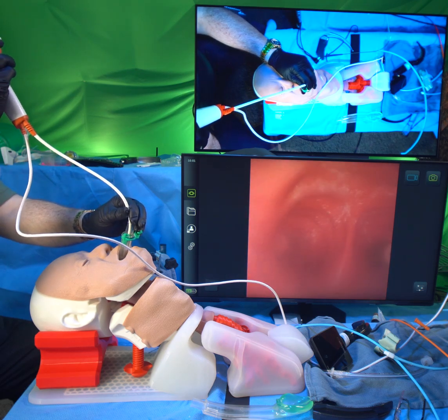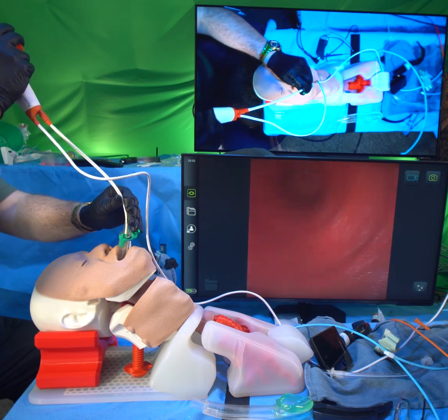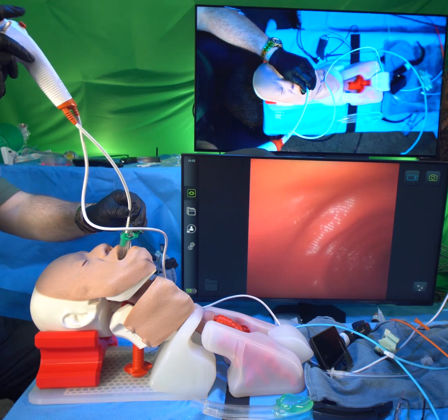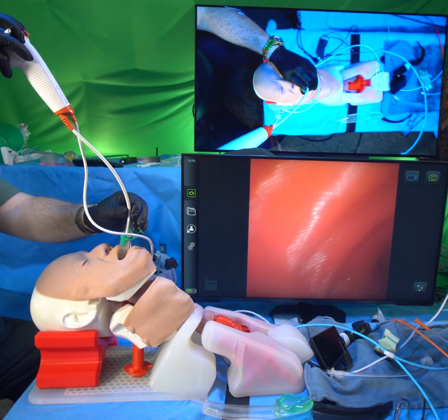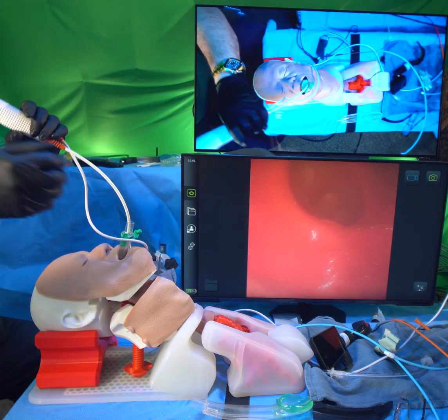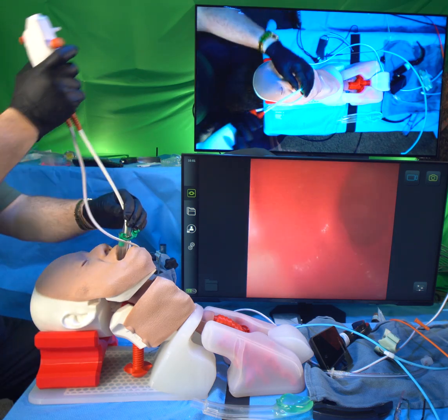I'm getting to the carina now. That's the left main stem bronchus, and this is the right main stem. You can see I'm turning the handle and flexing the scope — pushing down on the lever, sort of like pulling back on the control stick or yoke of an airplane to make the airplane go up.